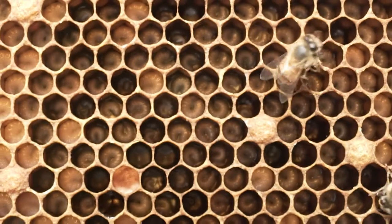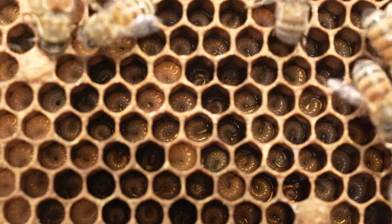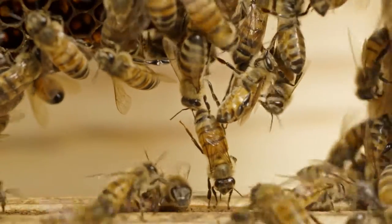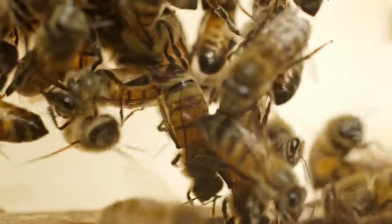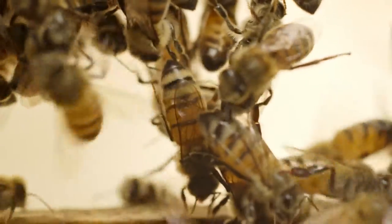Then, nurse bees feed eggs and larvae with a constant supply of nectar, honey, and royal jelly. When it's old enough, the Worker starts exuding wax from the space between several of its abdominal segments, and then uses the wax to build combs and cells.